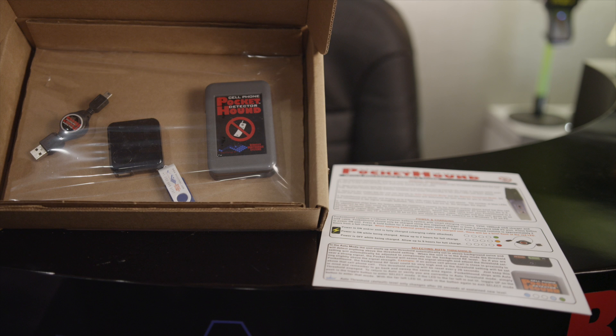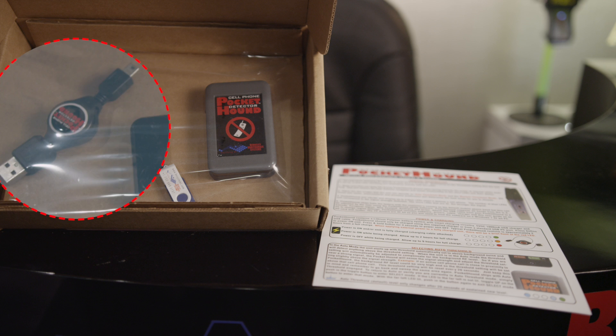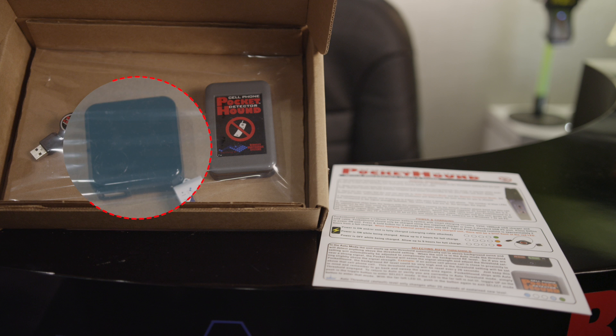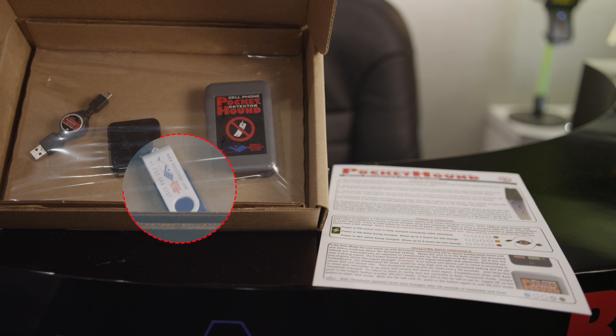When you first receive your Pocket Hound Cell Phone Detector, you will see the following included items: the Pocket Hound Receiver, retractable USB charging cable along with the USB charger, printed Quick Start Guide, and the USB flash drive. The flash drive contains the PC software and digital versions of the Quick Start Guide, video demos, and tutorial videos such as this one.